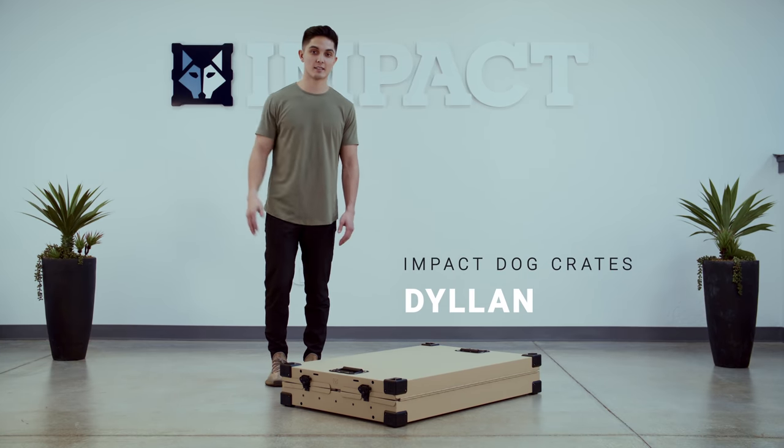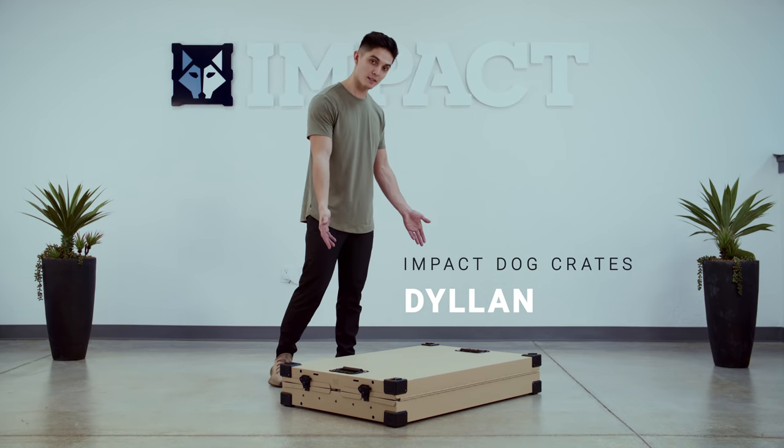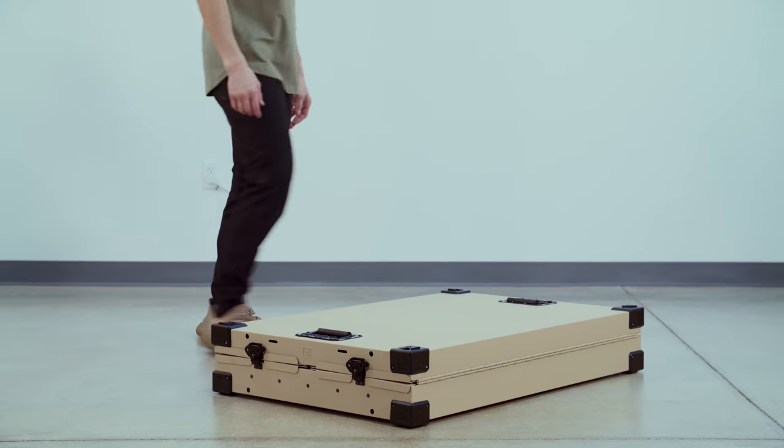Hi everyone, Dylan here with Impact Dog Crates. We're going to be going over how to set up your collapsible crate.